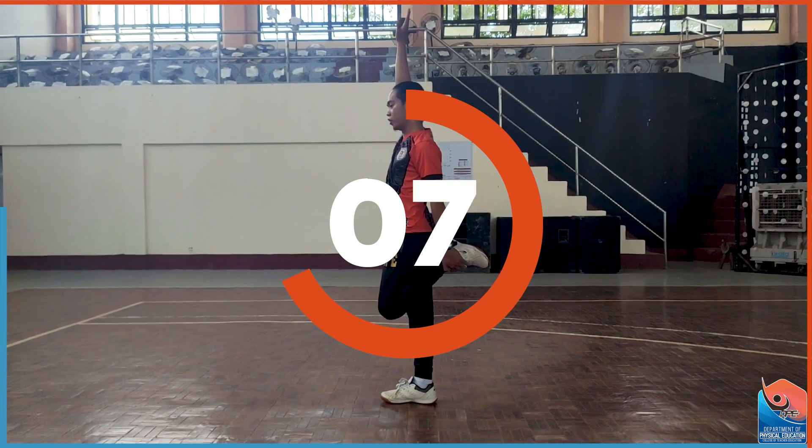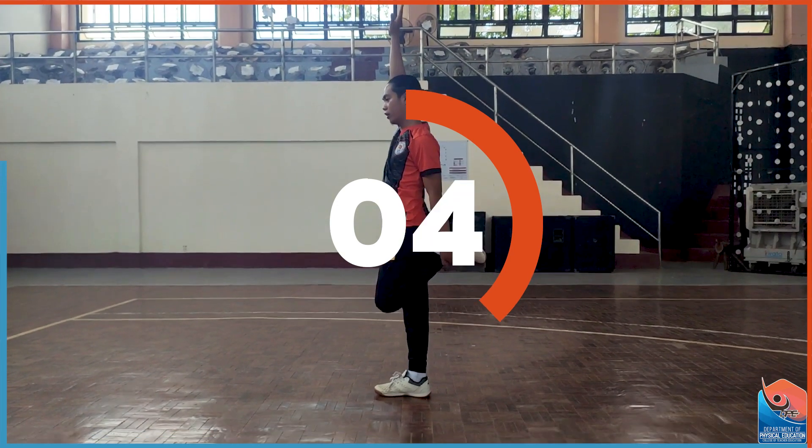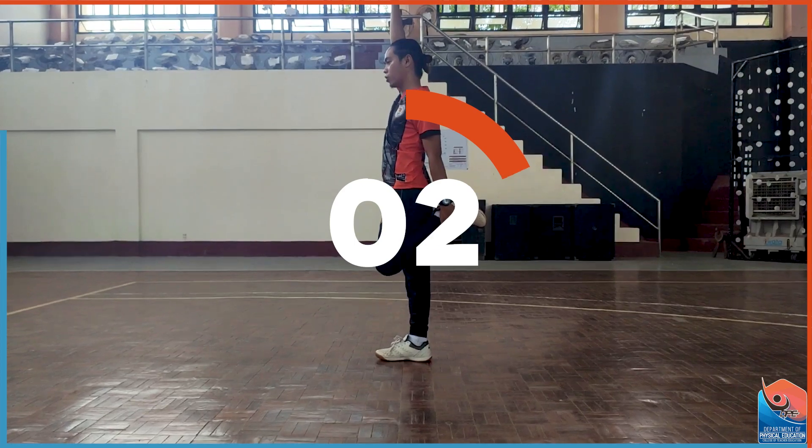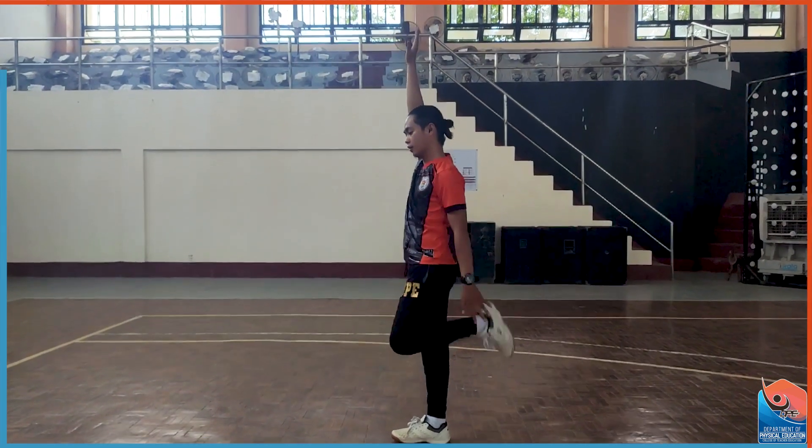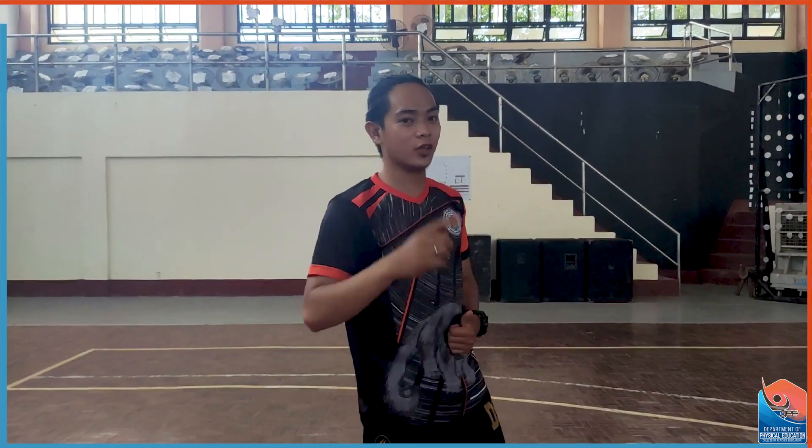Always take into consideration your balance. You don't need to hurry. You need to focus. In 3, 2, 1. So that's it for our stretching.